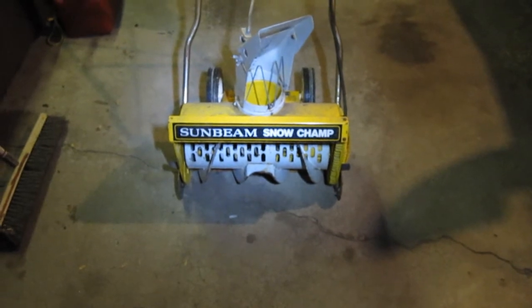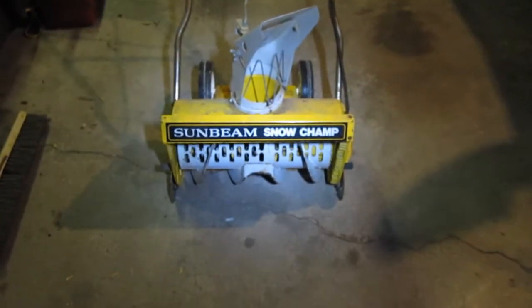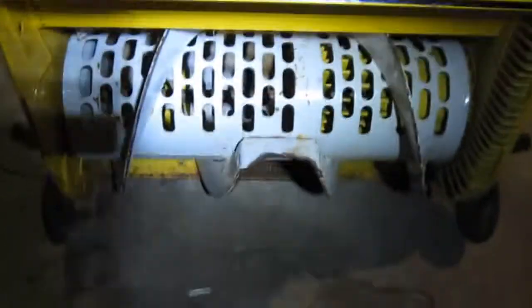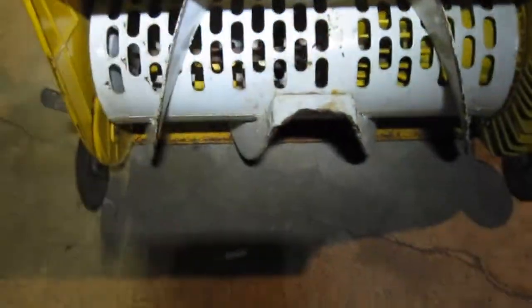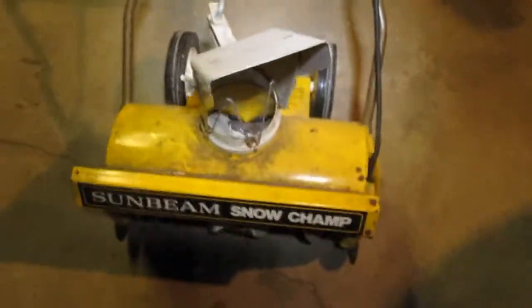All right, YouTubers, what we have here is a Sunbeam Snow Champ, which is an electric snow thrower that I got from one of my amazing neighbors that fortunately moved away. And I ended up with this.